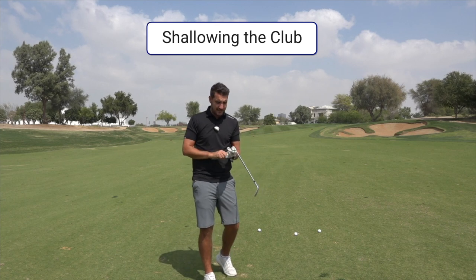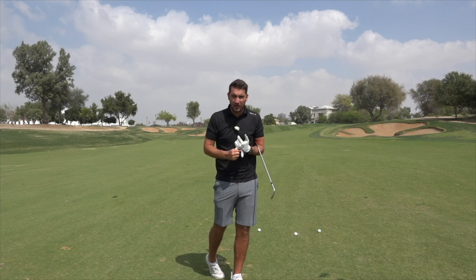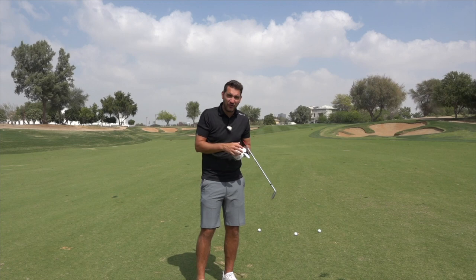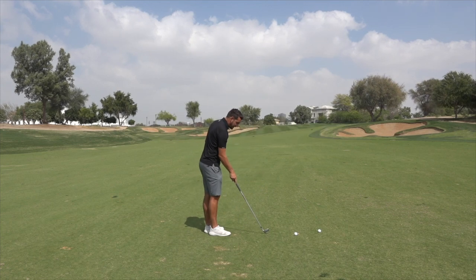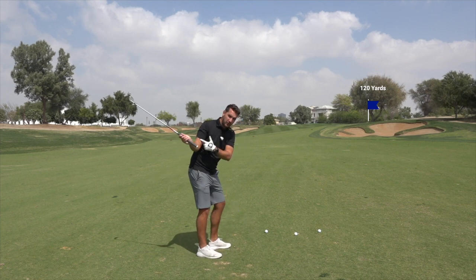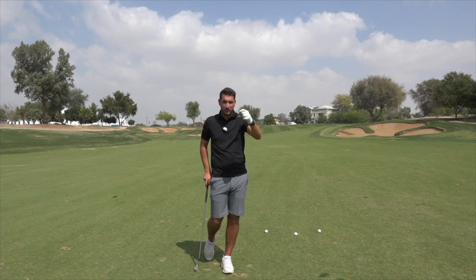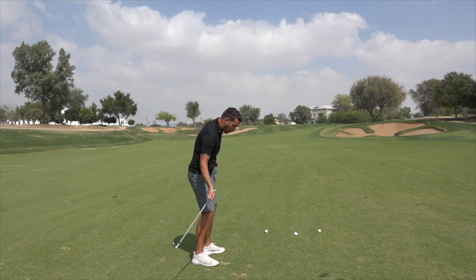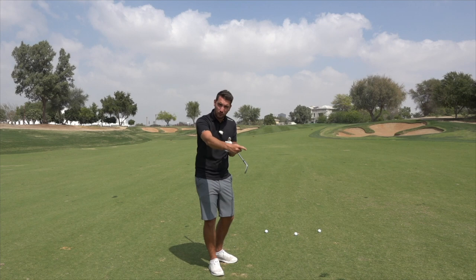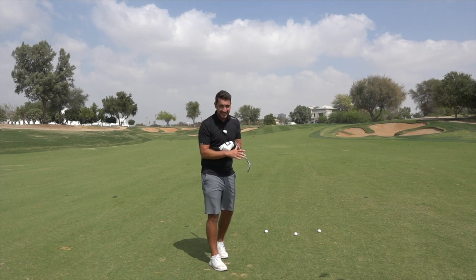I've had quite a lot of people ask me about this and it is a very difficult change because you're swinging in a motion that creates some really bad shots — a heavy shot catching the ground before the ball, catching the ball very thin, or that dreaded five-letter word we call the shank. So we do not want to be swinging the club too shallow, particularly when inside 120 yards with a pitching wedge or sand wedge. You'll find the best parts of your game could be off the tee because a shallow swing allows the club to work back up through impact and hit up on the ball. So golfers that swing it too shallow don't struggle with the driver as much — but they do struggle with wedges. You may find your driver is okay, so we've got to be careful that whilst we improve this side of the game, we don't ruin the driver.